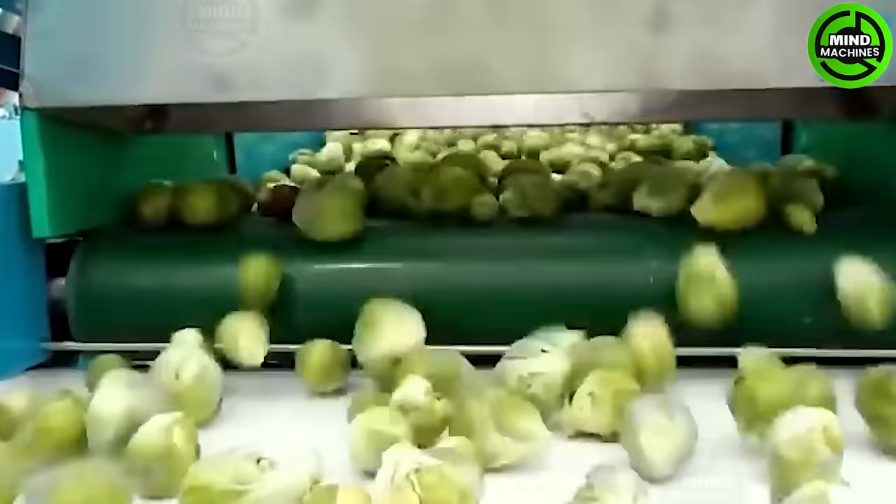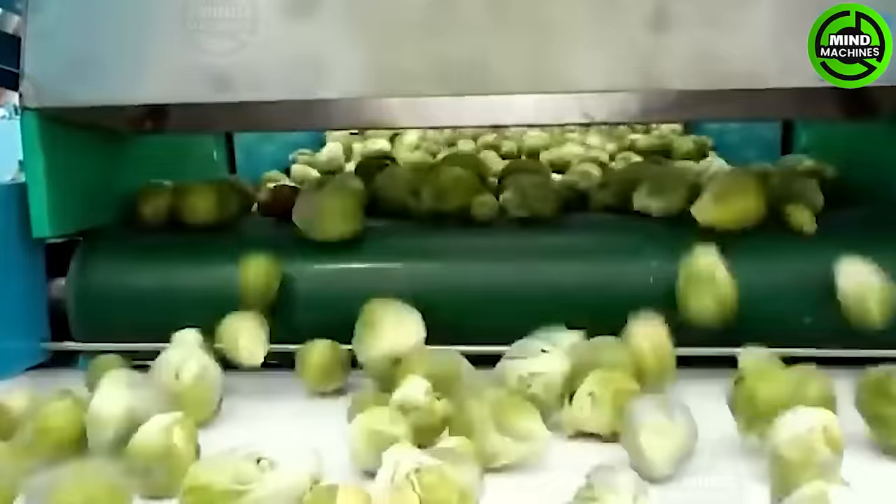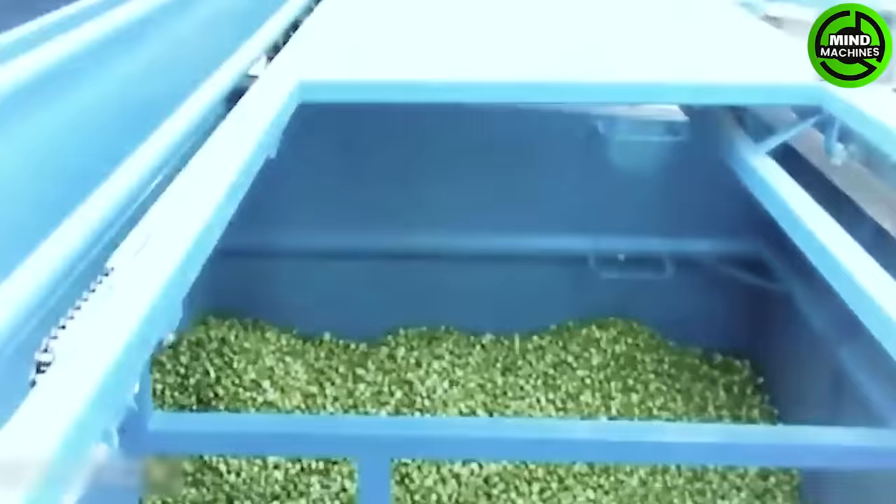Efficient Brussels sprouts harvesting combines manual and automatic sorting using the Diamond System Tent Maker.